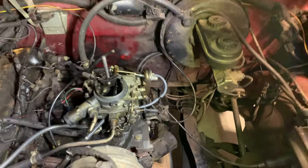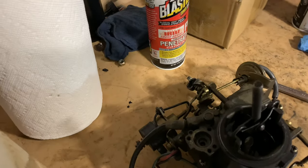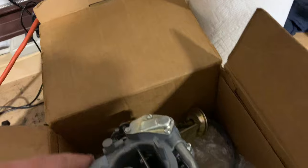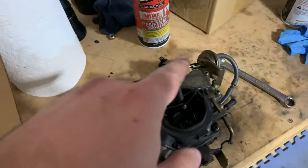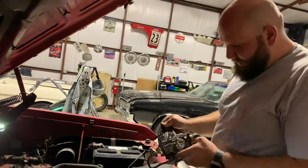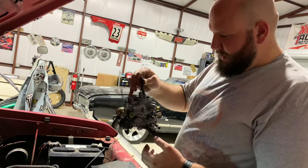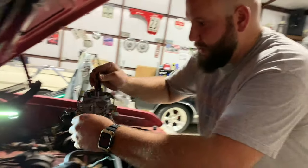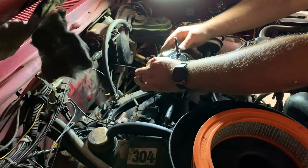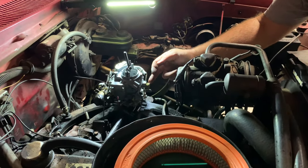The old one is off. I'm going to get the AC solenoid moved over and take off the air cleaner holder - should be about it. Solenoid is on there now, hooked up, nice and tight. Everything else is good, so now we're just going to set this new carburetor down into place.